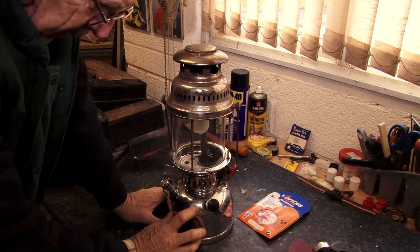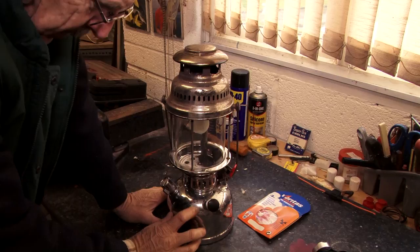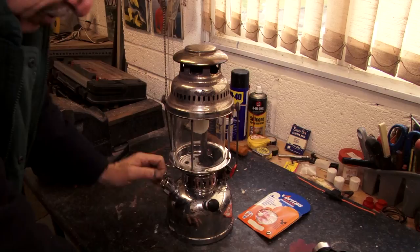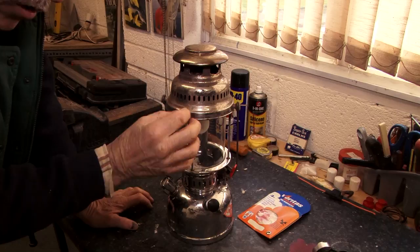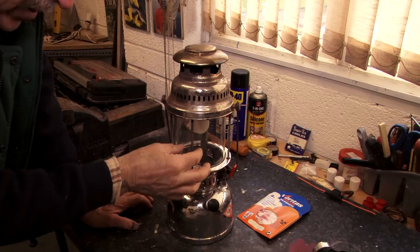A few little pointers and tips and you could probably get it going again. Now this is a paraffin pressure lamp. You put your paraffin inside, pump it up, it's pressurized, and that squirts the paraffin up through a central jet — actually it comes up in a big loop and back down — and squirts it through a tiny little hole which is adjustable by a needle. The needle gets hot and then it vaporizes, and as it vaporizes it burns inside a mantle.